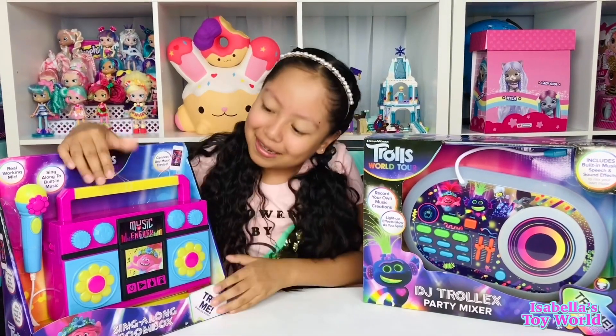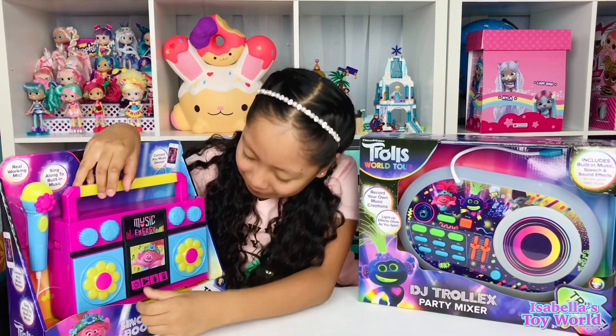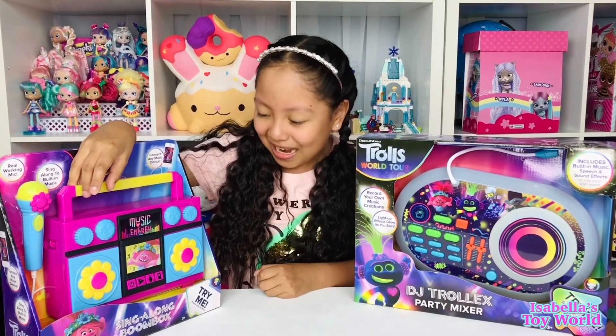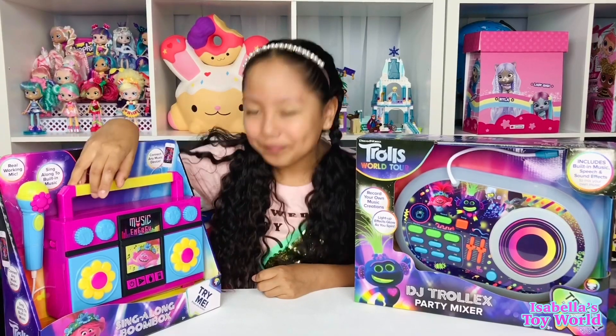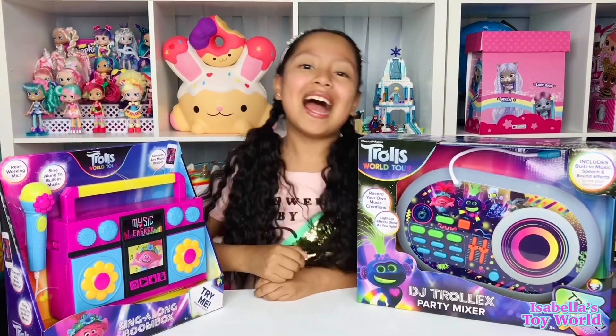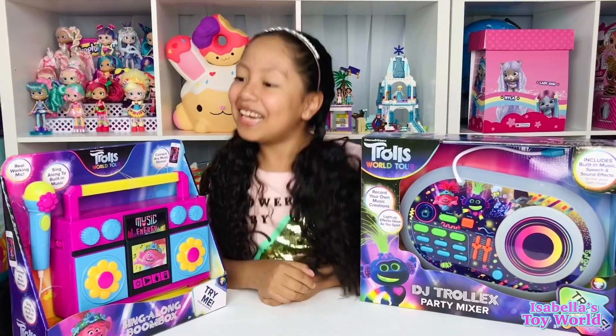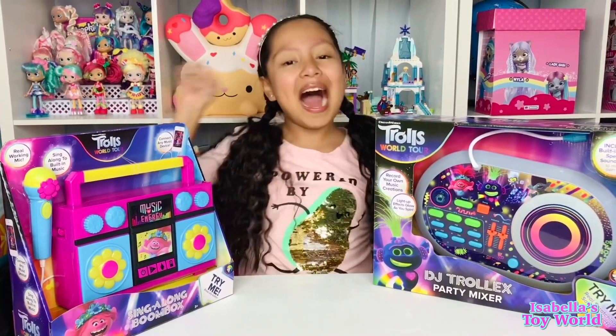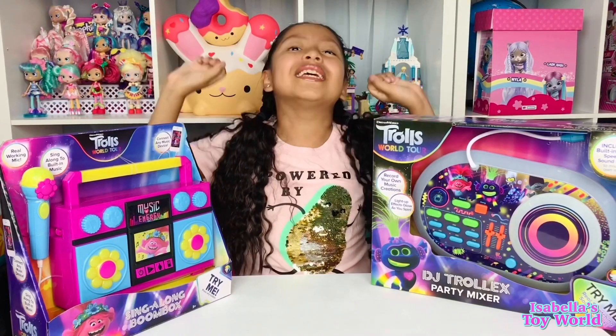We can sing along with this boombox. Oh, hello Poppy! Let's press one of the buttons over here. "I'm Queen Poppy. Let's go!" Did you guys like the sneak peek? I did! I absolutely loved it!